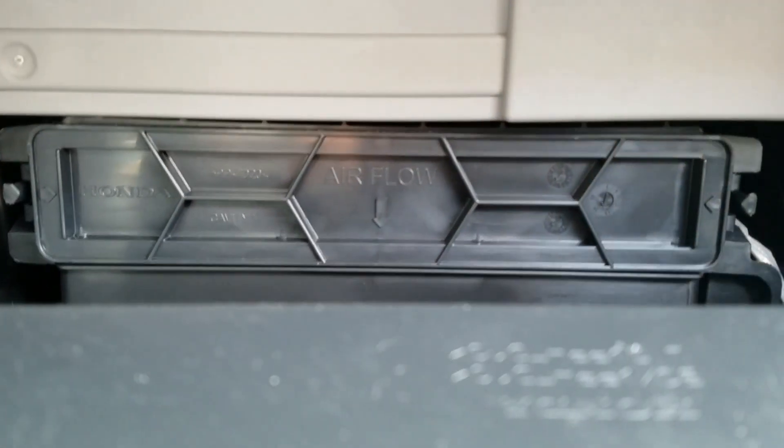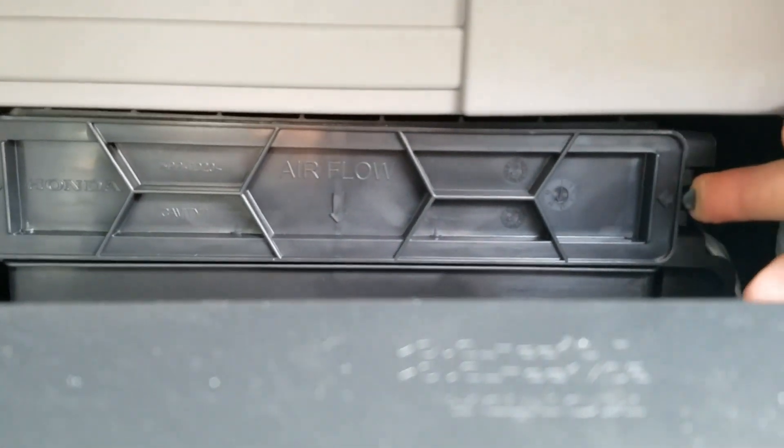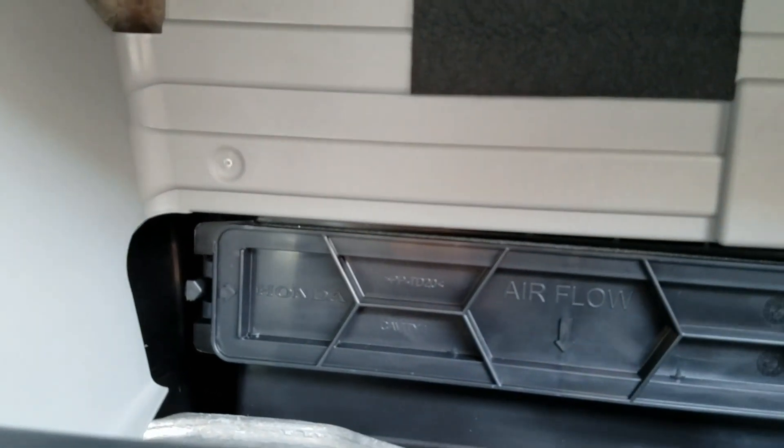The cabin air filter is located here. Push the tab in and pull. Push the tab in and pull. This cover will come off with the filter.